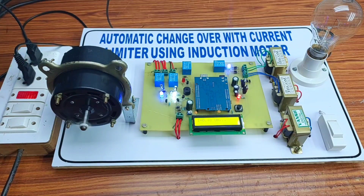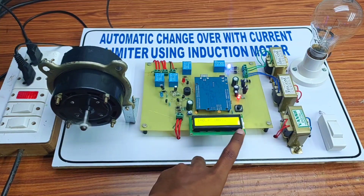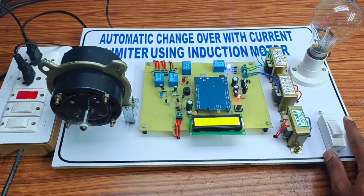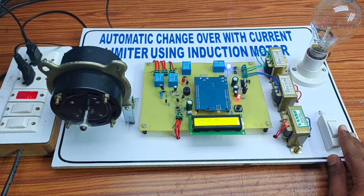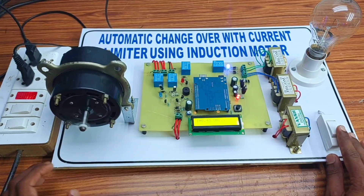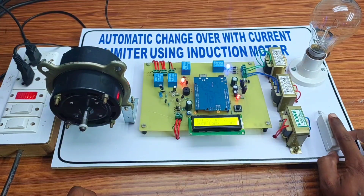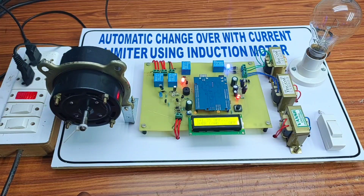It is now running on the main power supply. Let's see the working of the overload protection — whenever I apply the overload, it automatically cuts off the power supply. After 10 seconds, it starts working again. If you want this project, please contact us on Instagram.